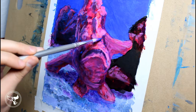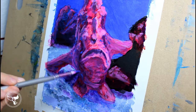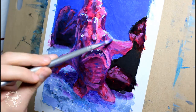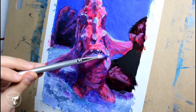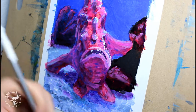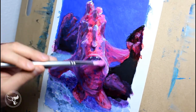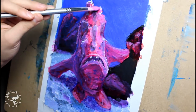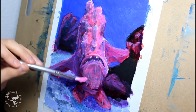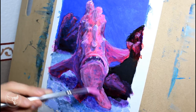I glaze purple over the shadows of the fish. This pushes the fish back and gives it depth. I'm also glazing with purple instead of black because black is just too harsh. I also want to differentiate my fish from the background — right now it is too similar. When I get to my highlights, notice I don't use bright white, because this is a soft fish and I don't want harsh contrast. When you see me add bright white I will glaze over it with a thin layer of magenta. Make sure to let your layers dry between applications — when the paint starts to stick or not play well with the previous layers, it is time to stop for a while.